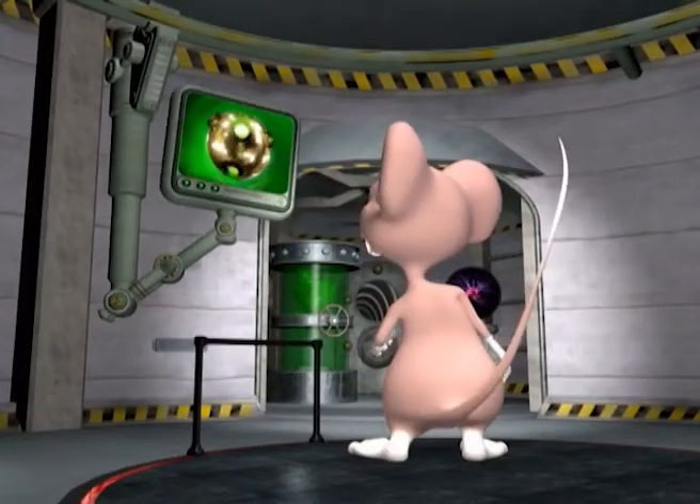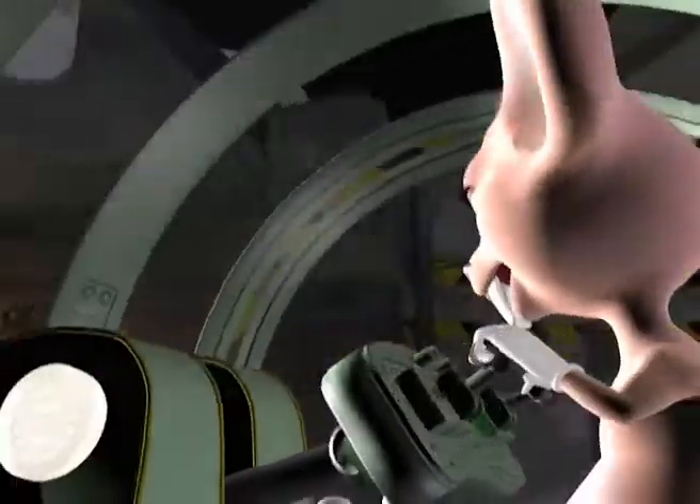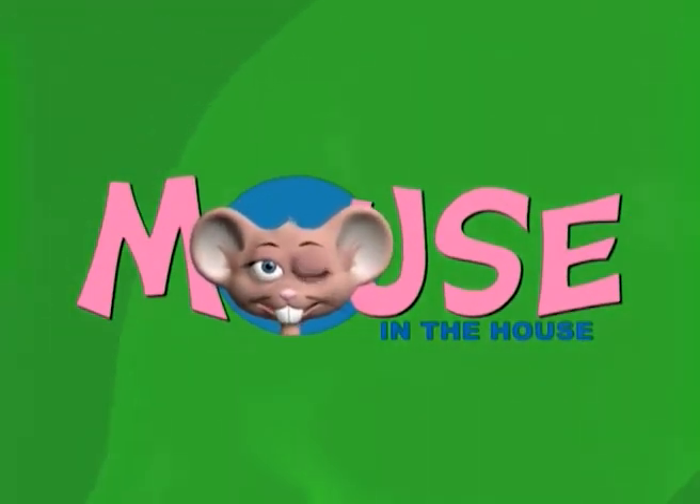Come on in and have some fun! Come in and learn with us with the Mouse in the House! With Jerisha, and George, Joelle, and Christo! So come on young scientists, come join the Mouse in the House!